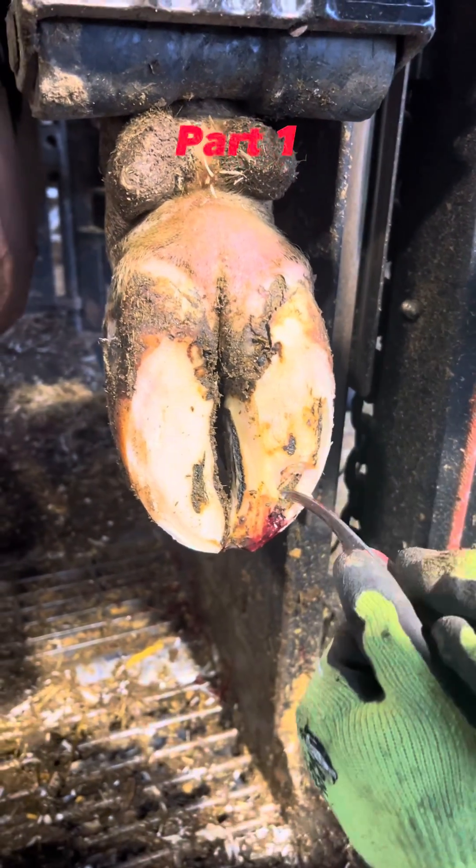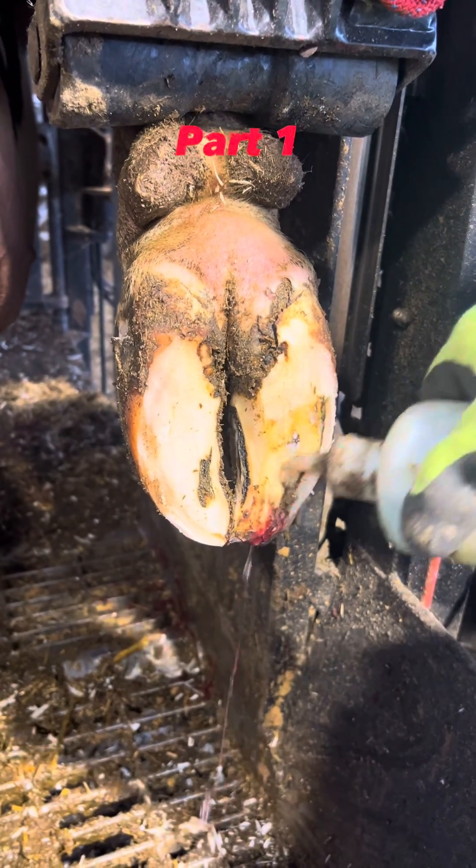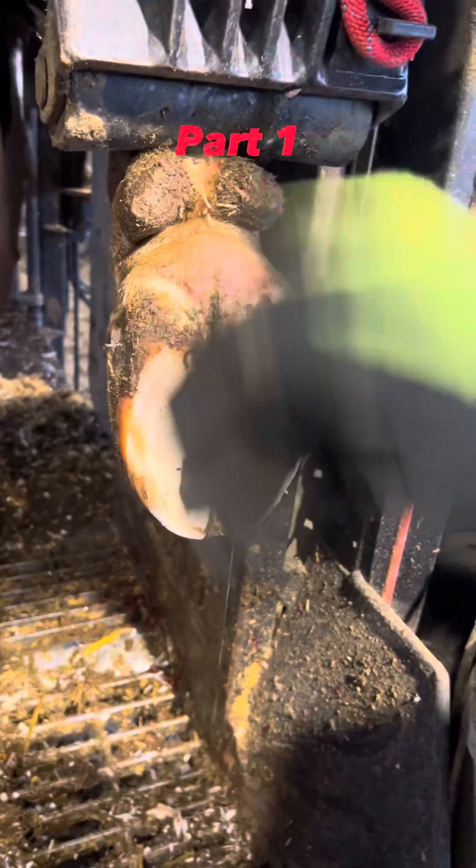You can see here I'm putting the antibacterial solution on. This also helps cauterize bleeding, and I'll be doing that multiple times. Stay tuned for part two — I'm posting that right away.